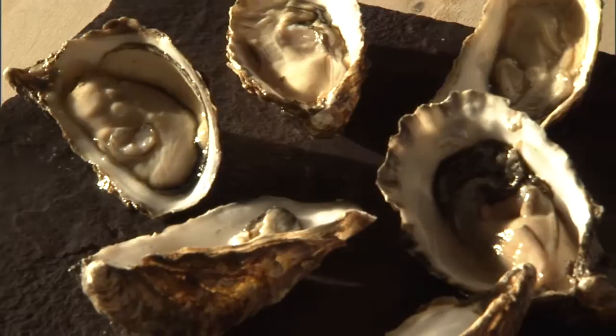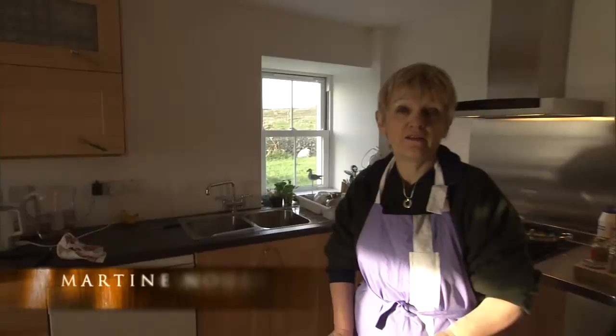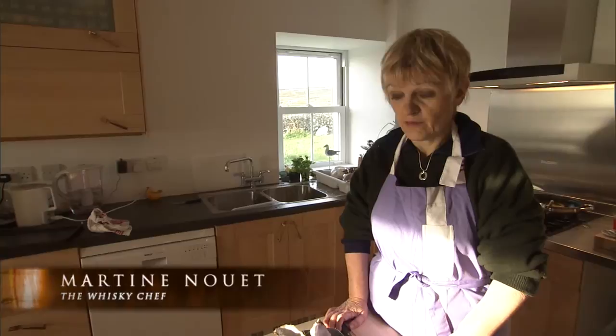We're going to cook oysters today. These beautiful oysters we got at Cregan's Farm and Islay oysters in Greenwald - in fact just today. They're very fresh, they're fantastic.